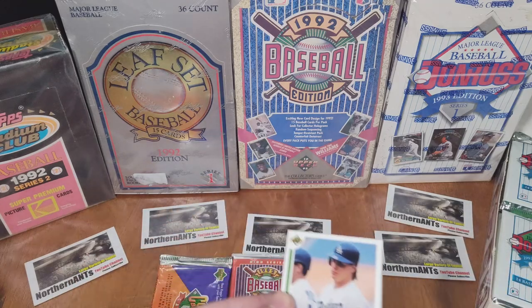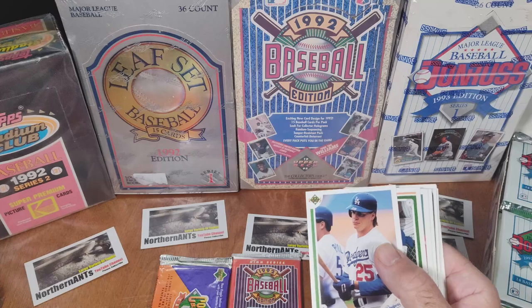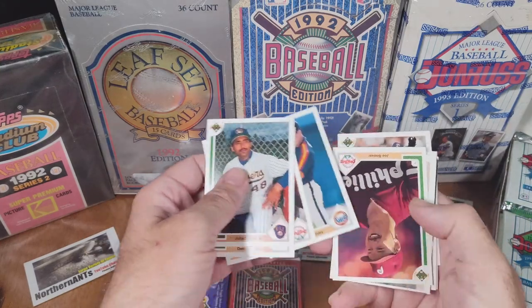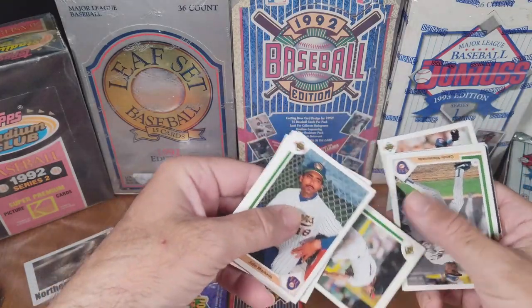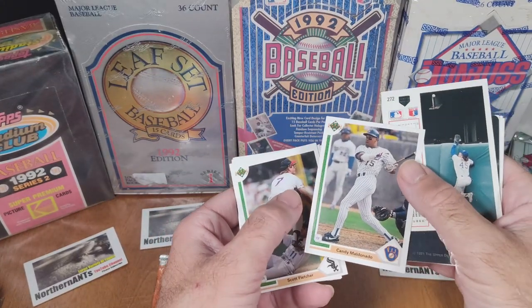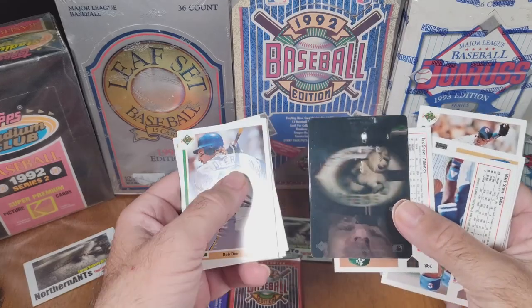Now we are into the '91 Upper Deck. '91 and '90 are similar — just this line is on the side now. See, when I was collecting, I didn't really follow any other teams other than the teams that I was collecting the most of. Basically for selling, my sophomore and junior years, I think it was, I would go out, go to the corner gas station, pick up packs, and then go to school and sell them. I made about $600 selling cards in school.